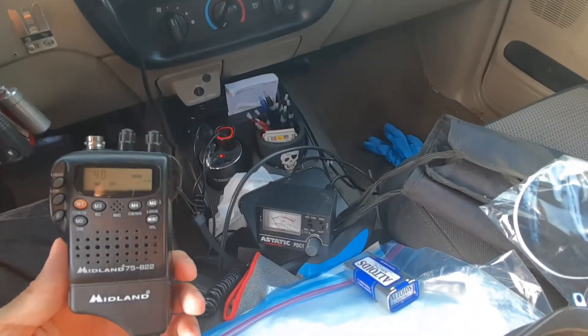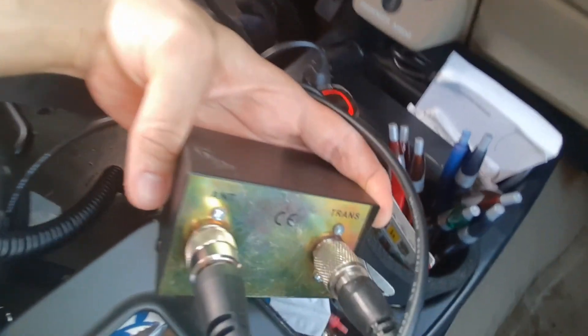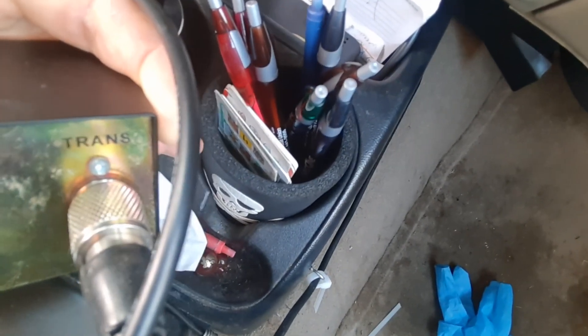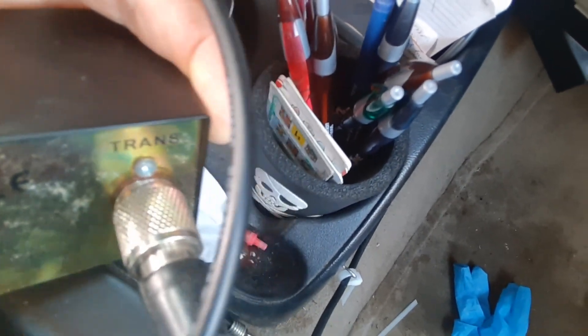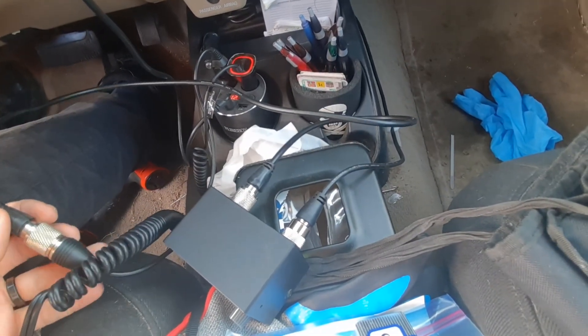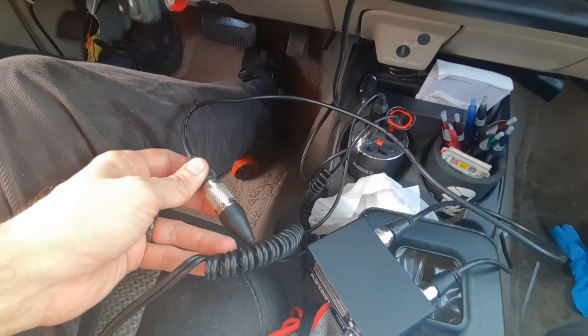I got my CB here. The CB is hooked up to the antenna input. The coax from my antenna is plugged into the antenna input. The coax from my transmitter is hooked up to a jumper cable, and that's hooked up to the transmitter input. This is a male-to-male jumper coax that I've plugged into the CB.